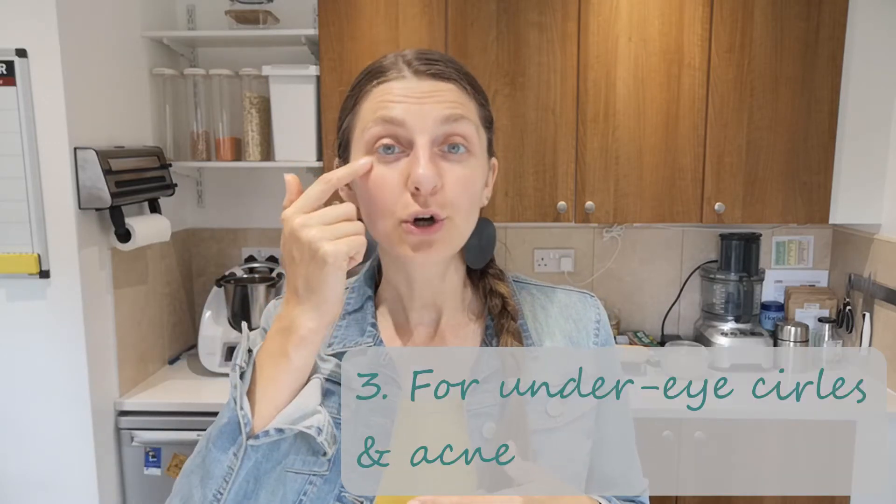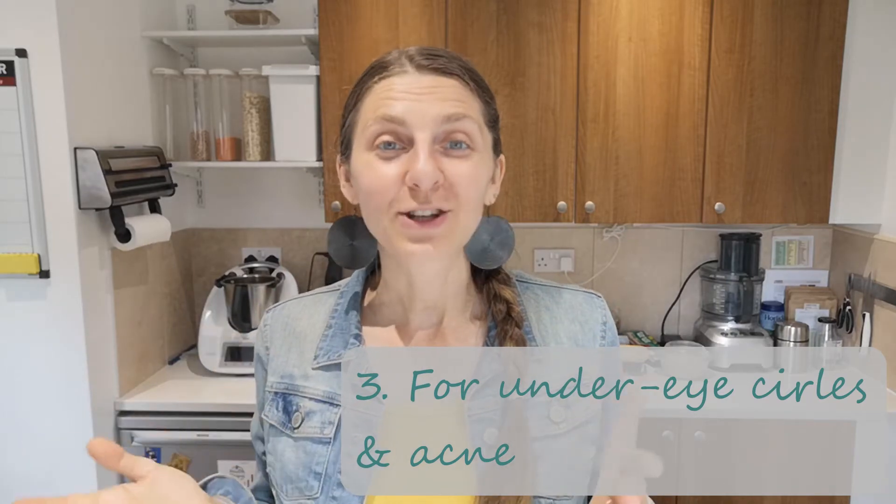Another use is to eliminate dark circles under your eyes. You basically just take a freshly peeled potato peel and put it on your dark circle under the eye. Leave it for about 15 minutes and let the juice do its magic, because potato acid juice has a whitening effect.